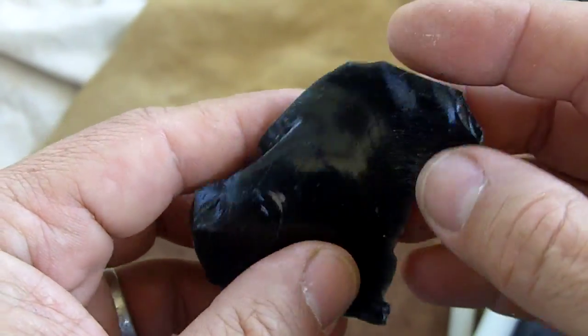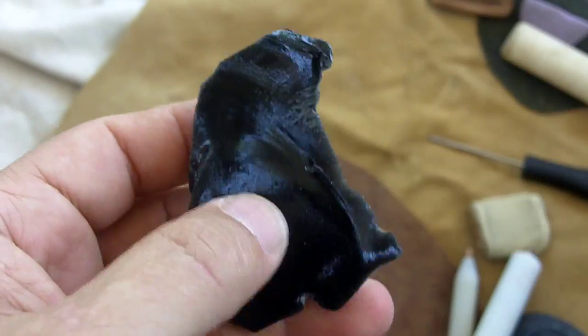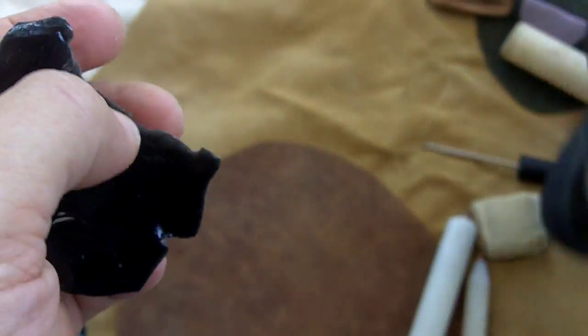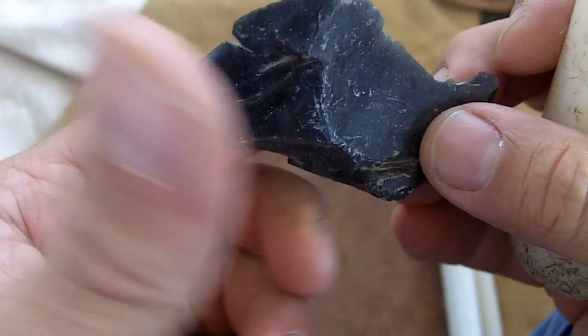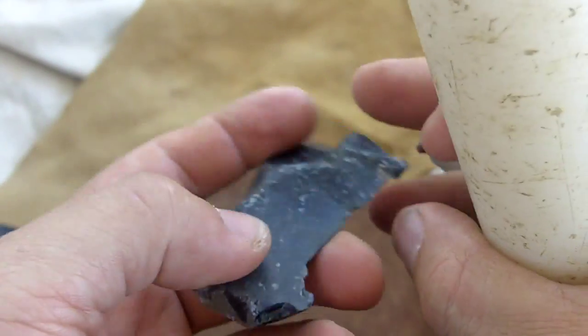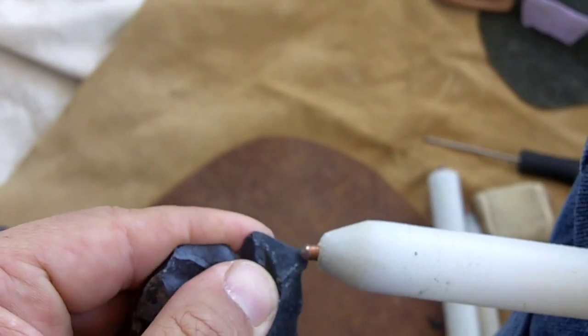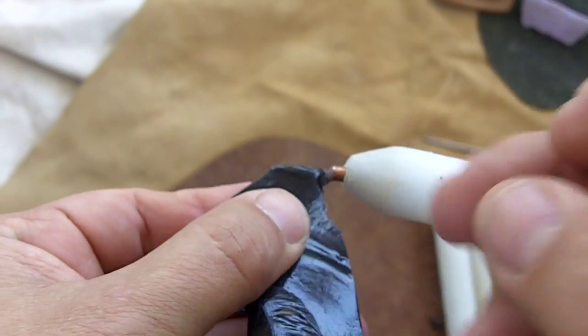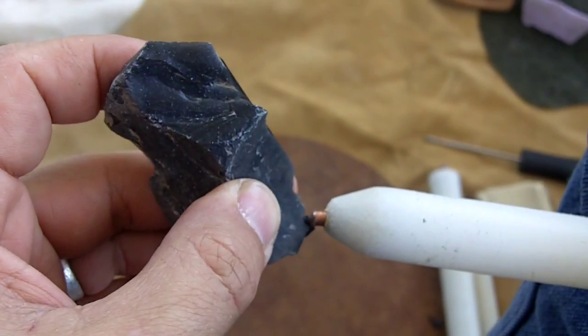This is a flake of obsidian from Mexico. I'll be using copper or modern tools to make this one, and I'll be explaining a little bit as I go. I've been reading quite a bit of material on the subject of lithic technology.